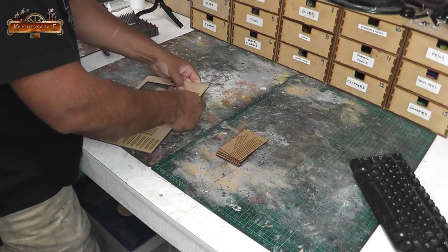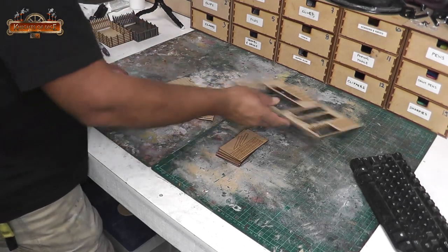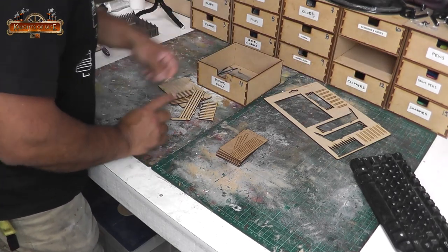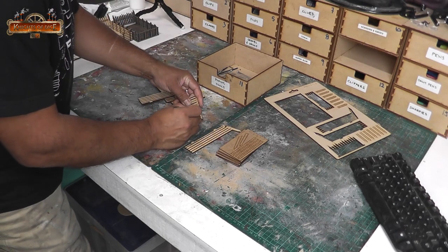The first thing is to obviously get our parts ready. Any kits that you buy from Knights of Dice should pop out of the frame just as easily as this. You don't need to cut or score or do anything to them — they should just push out. This kit is now available on our website and I'll leave a link in the description.